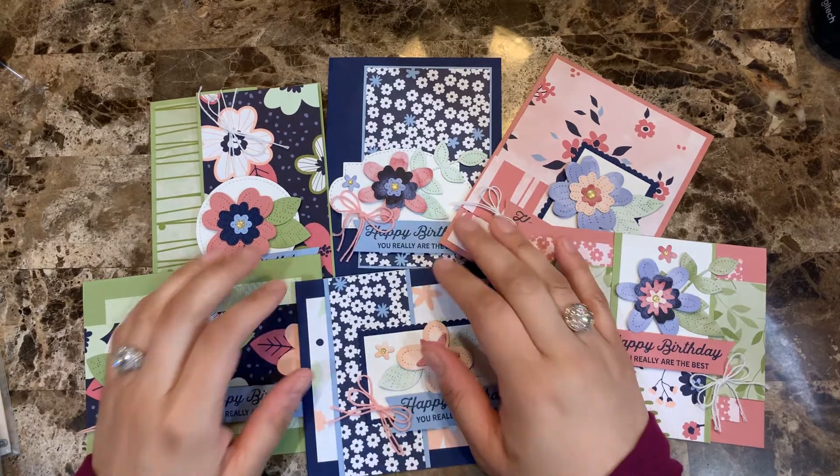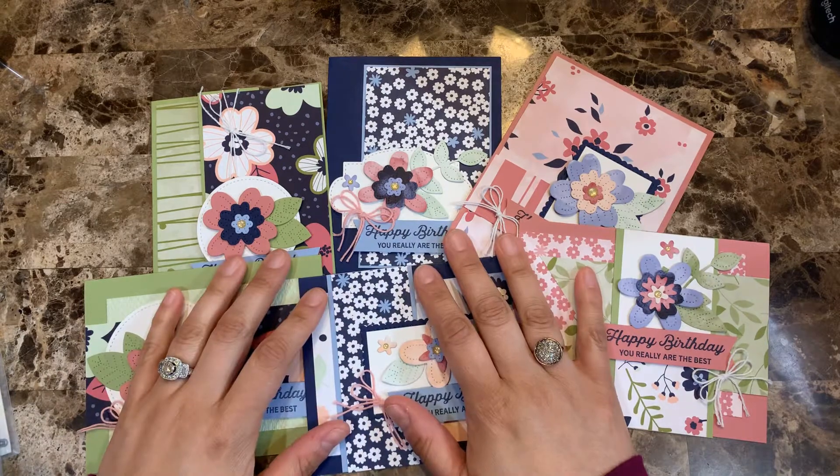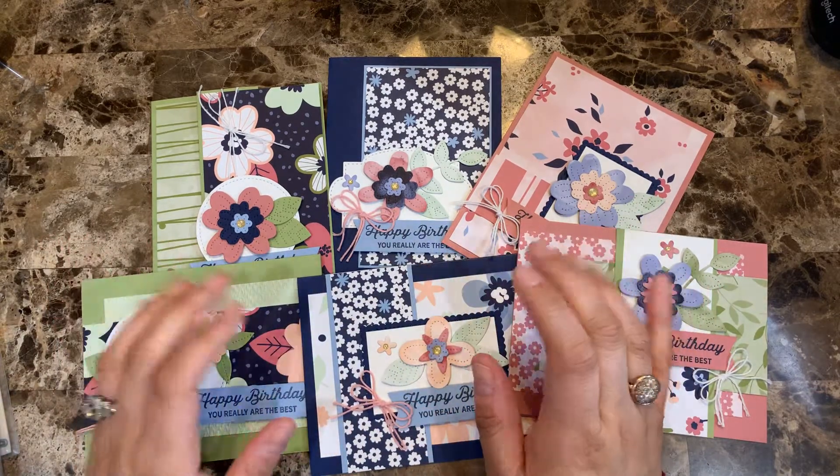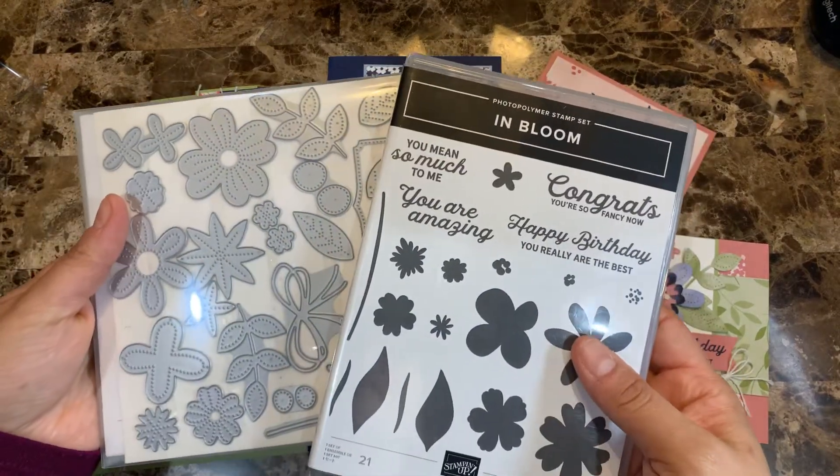Hello everyone, this is Alejandra Gomez with CreatingWithAli.com and today I'm super excited because I'm bringing to you one brand new card class to go, which is the one that features the In Bloom bundle that you can see here.